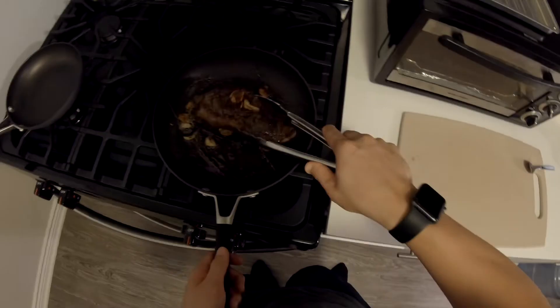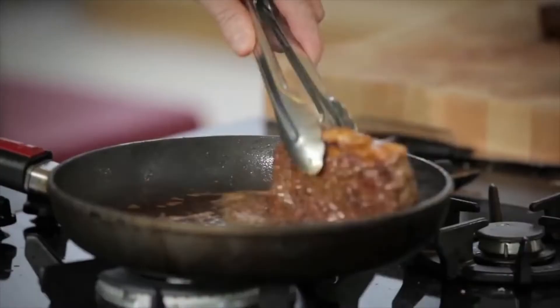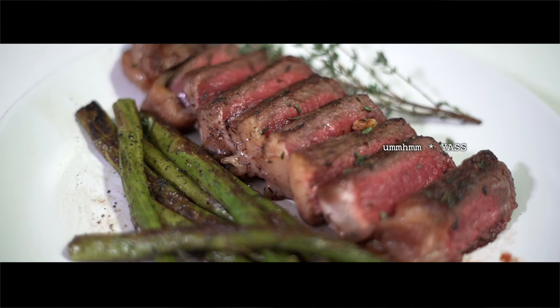Off with the gas. Take them out and let them rest. Mmm — delicious. Cheers.